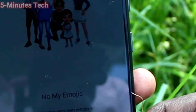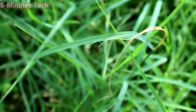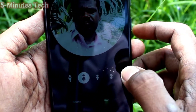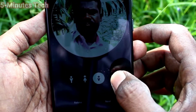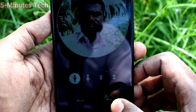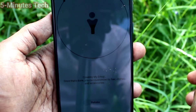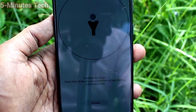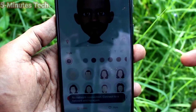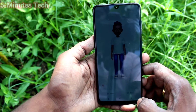Now click on Create My Emoji and you have to take a selfie. I have taken a selfie. These are the different shapes of emoji — use any shape as per your wish and click on Next. The emoji is creating... yes, it has been created. Now go back and you can use your emoji.